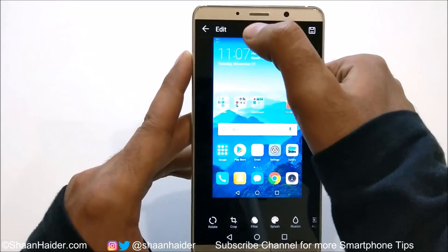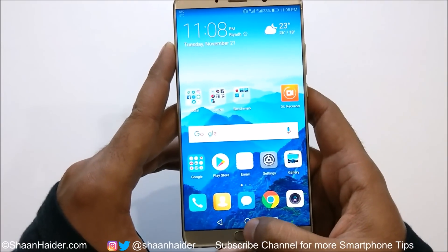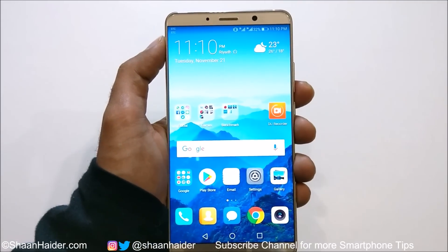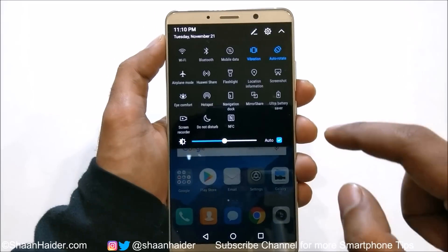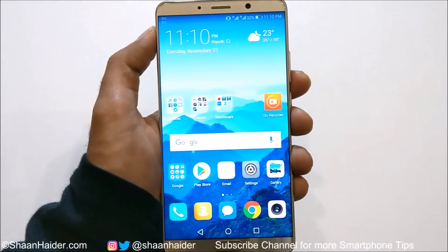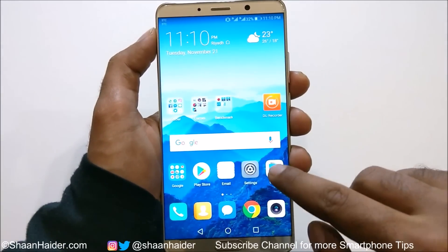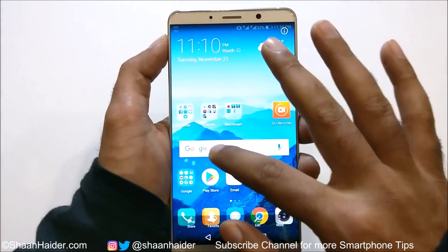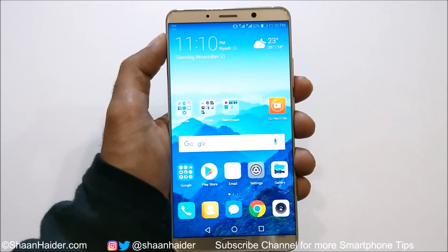This is method number one. The second method to capture a screenshot on your Huawei Mate 10 or Mate 10 Pro is from the quick toggle menu. If you go there you will find an option called Screenshot. Just tap on it and it will capture a screenshot, as you can see here. If you go to the gallery you will find the screenshot that we have just captured.